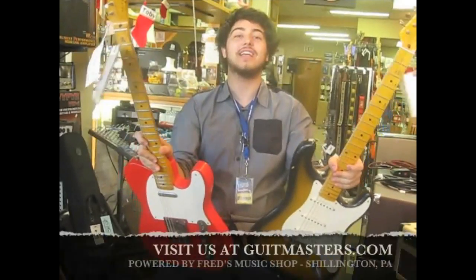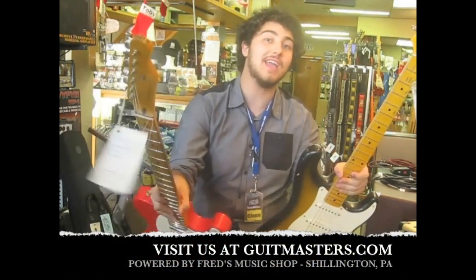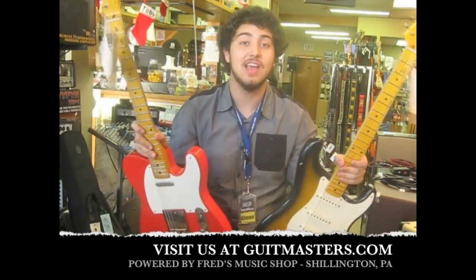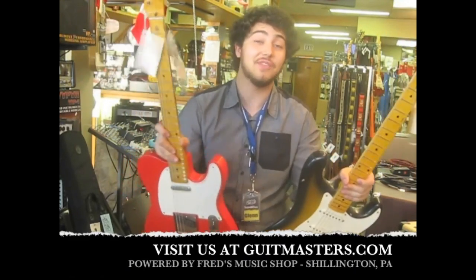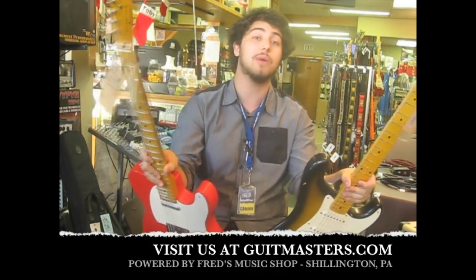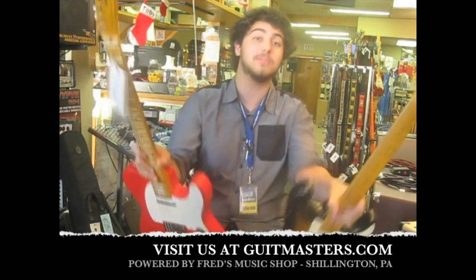All right guys, once again from GetMasters.com powered by Fred's Music Shop in Chillington, PA. We were here today to present to you Nash Guitars from Olympia, Washington, and what awesome guitars they are. If you ever want to check anything out, come in the shop and see what we have, or go to the website for anything you need. We had a great time doing this demo and we hope to see you next time.